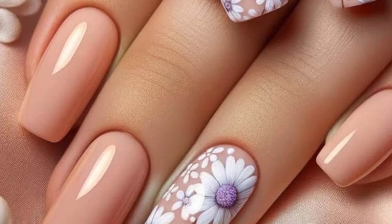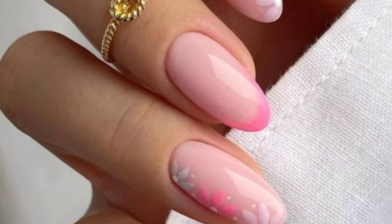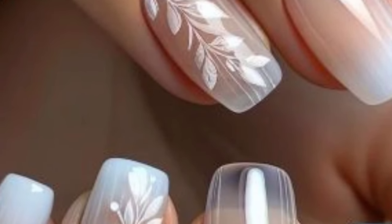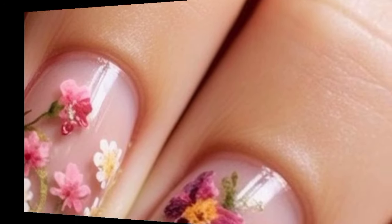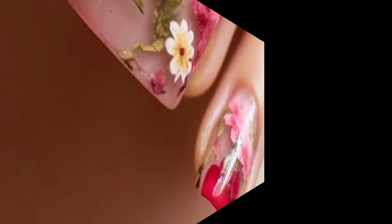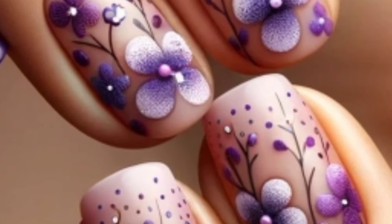Dear friends, I'm sharing with you some unique and most whimsical designs of spring nail art. These are most gorgeous and whimsical. Here are some spring nail art ideas to try: paint delicate flowers on your nails using pastel colors for a fresh spring look, or create a gradient effect with pastel colors for a soft and subtle spring vibe.